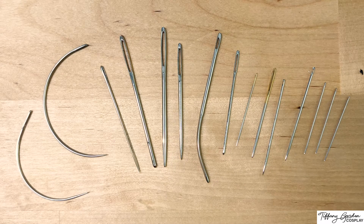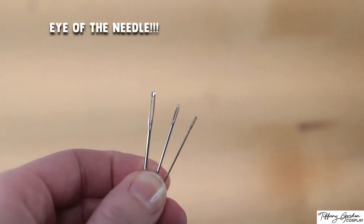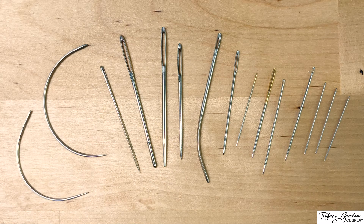For hand sewing needles, there are a wide variety of different sizes, different lengths, different thicknesses, as well as some are curved. And all of them have one thing in common: an eye of the needle. Depending on the type of sewing needle that you have will depend on how large of an eye that needle will have for your thread to go through. So I'm going to go over a few different ways on how to thread the eye.